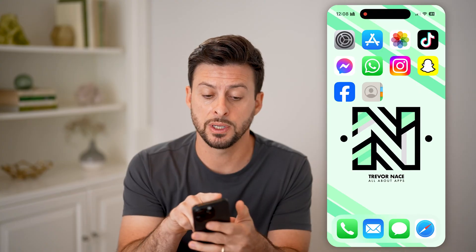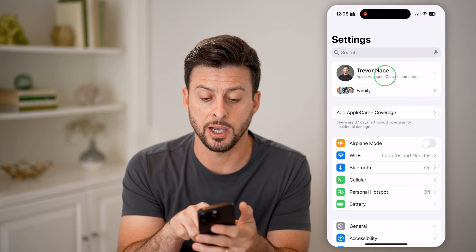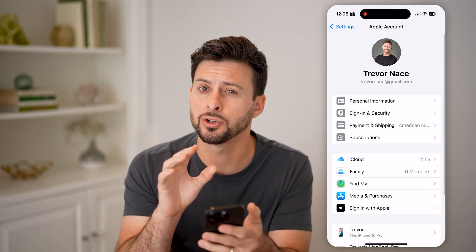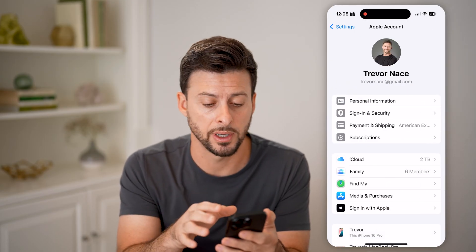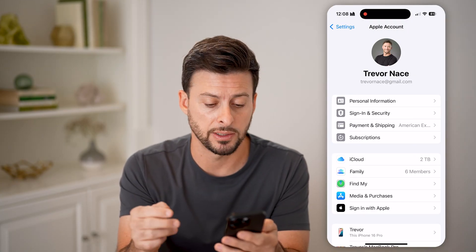The first thing we're going to do is head into your Settings. We'll check at the very top — tap on your name and make sure you're logged into your Apple account. You can see I'm logged into my Apple account with my Apple ID, all of that stuff.